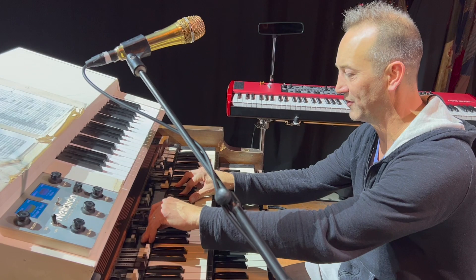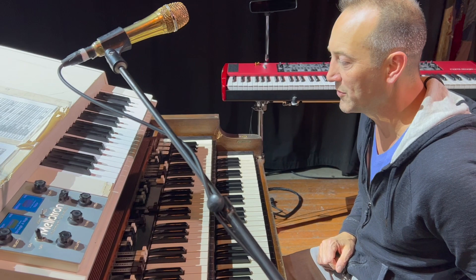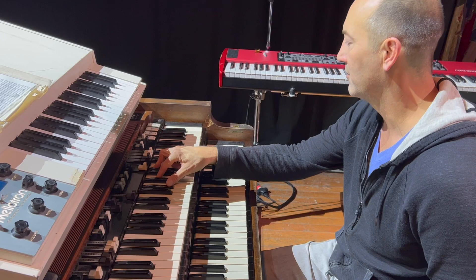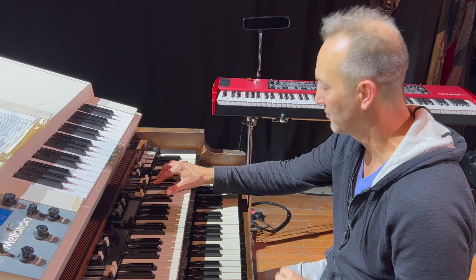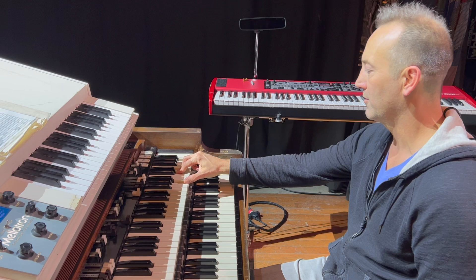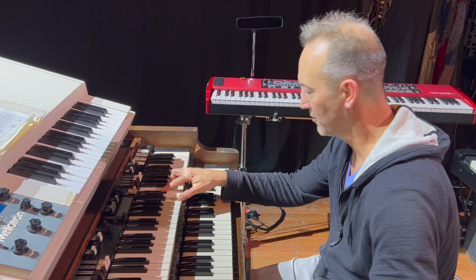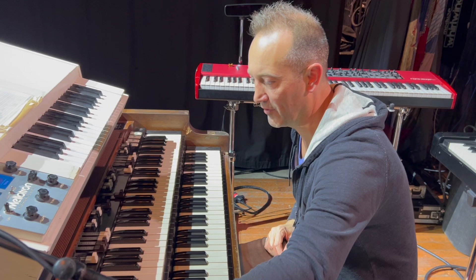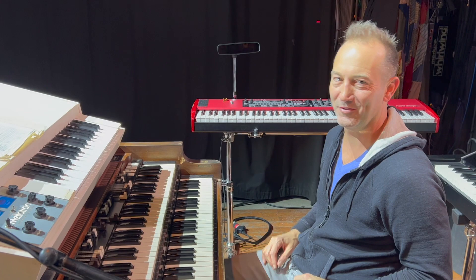I don't like to pull out the full drawbars — when you have too much of it, it can get a little annoying. So I like to use this setting here. I had the vibrato on; sometimes I have that off. I like to leave it on the bottom for left-hand runs. Sometimes I'll use it at the top — here's a little example of the sound I would use for Anchor Drops.